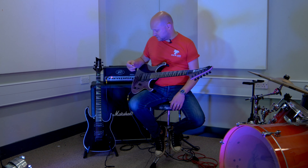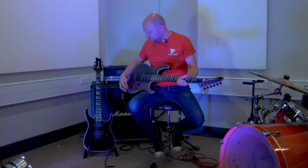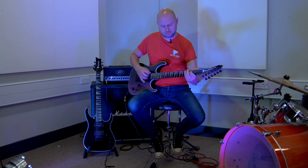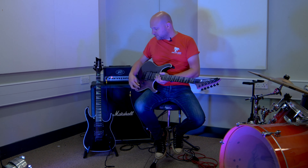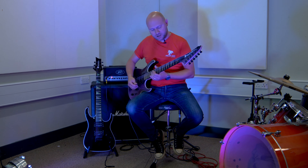The front pickup is really warm and singy but without being muddy - it's not over the top. We've got a five-way selector switch here, a la Strat, so you can go to the single coil pickup in the middle which sounds great and has a great personality as well. Because of the five-way switch you've got the cool out-of-phase in-between coil tappy kind of sounds as well.